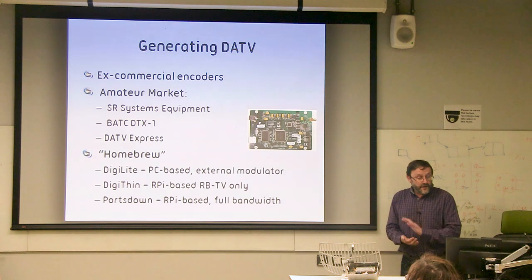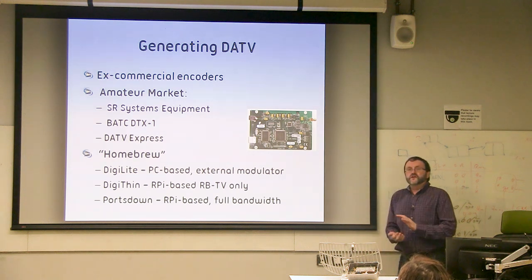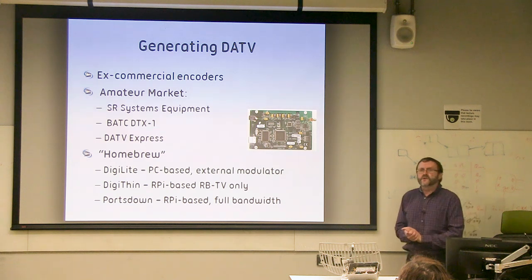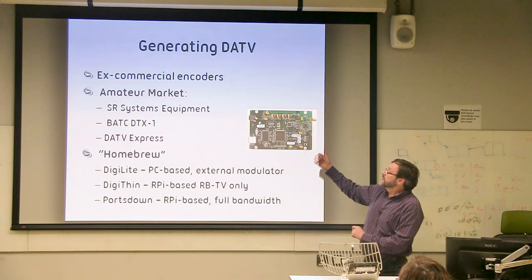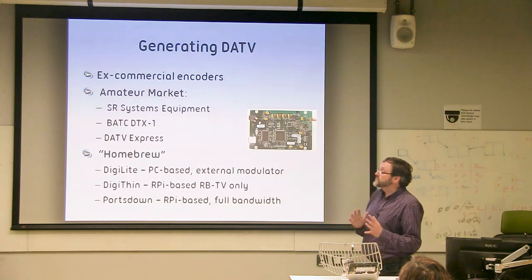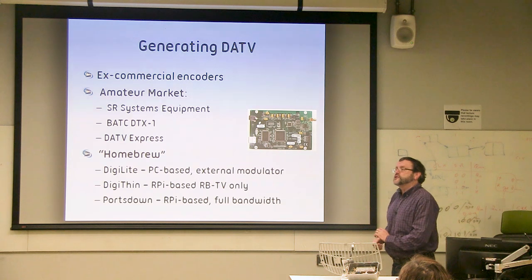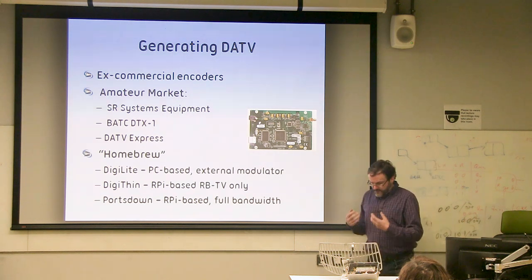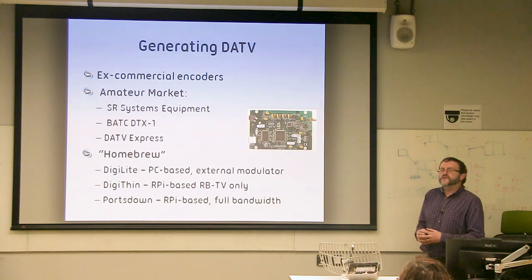How do we go about getting on ATV? This slide is a bit of history. Initially we started off running commercial encoders — some of us worked in that industry and visited the skip at lunchtime. Things have moved on significantly since then: we've been through SR Systems in Germany, the BATC-marketed DTX1 combined encoder and modulator, and then the first real FPGA hardware called DATV Express, which several of us still run today. But today, really, the easiest and most practical way to get on board is via the Portsdown, which is Raspberry Pi based and enables you to do pretty much all the modes and symbol rates you would need.